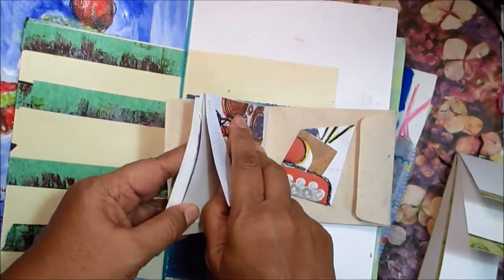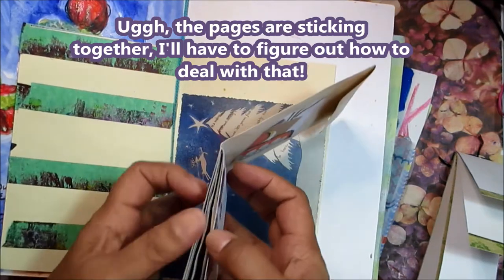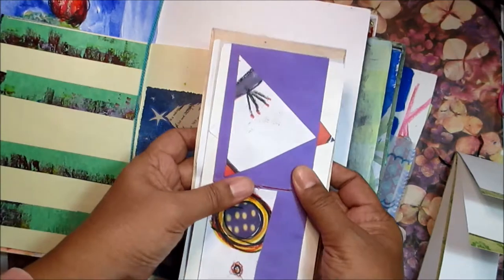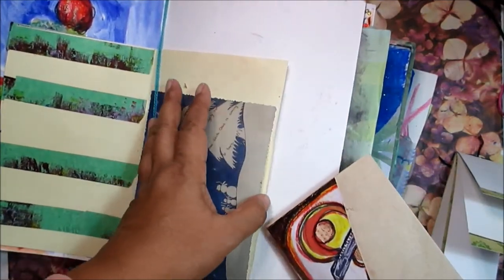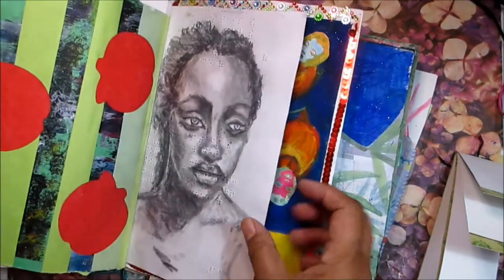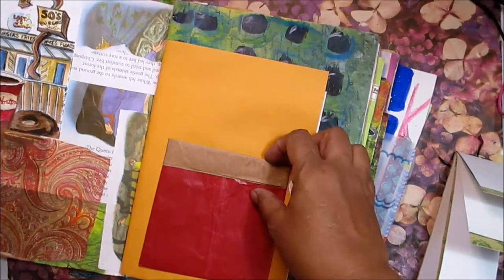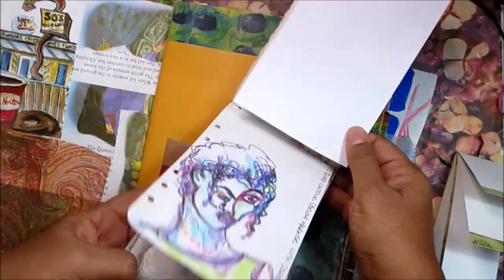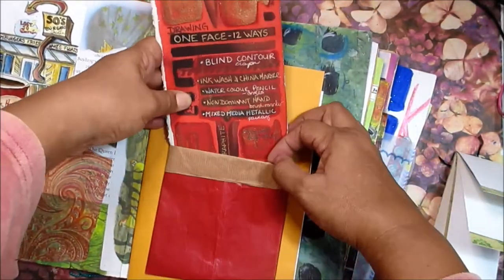This one has some papers with an envelope as a cover. I had cut up some small pieces of artwork and stuck them in there on the different pages, and I might do a little bit more work on them. I've made a little pocket here out of a Christmas card from several years ago. You can see that the pages in this book are at different levels of completion — some are completely blank, some completely finished. Here's another book I've made — I'm calling this one 'One Face, Twelve Ways.' That's a different style called a Japanese stab binding.